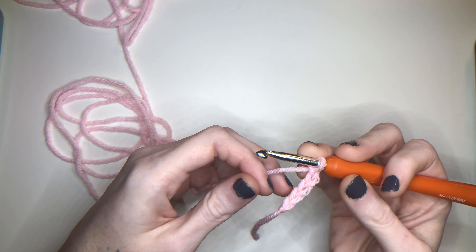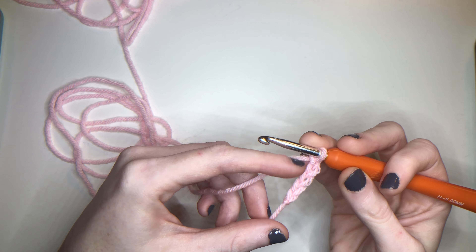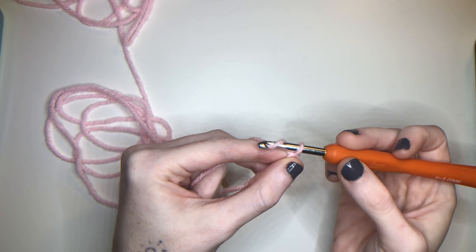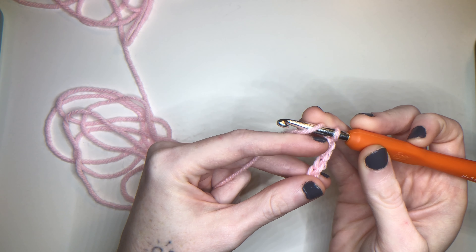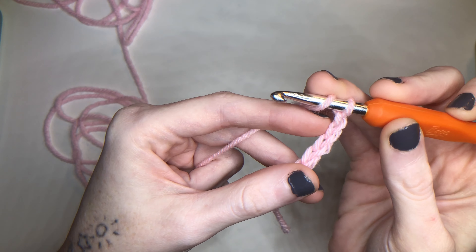I have a chain five and now we're going to half double crochet — similar to the double crochet but a little shorter. We have one, two, three, four, five chains right here. We're going to chain one; that's for creating our new row. Every time we create a new row we're going to chain one. This is a little bit like a double crochet — we're going to yarn over before we go through the stitch.